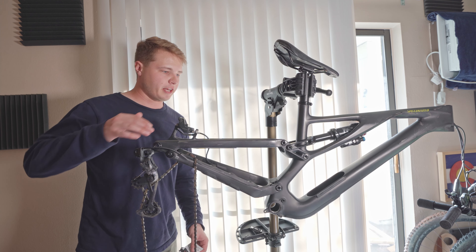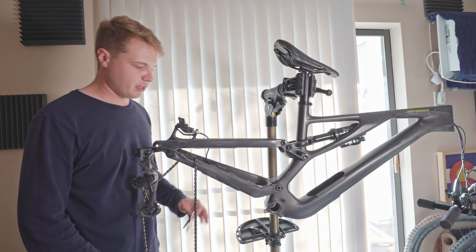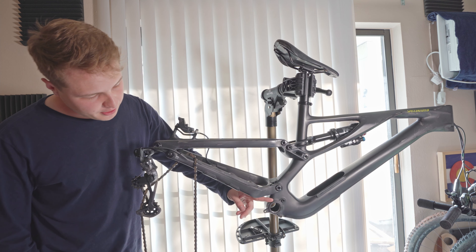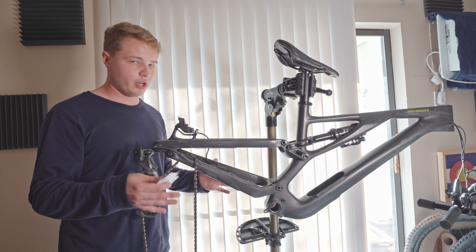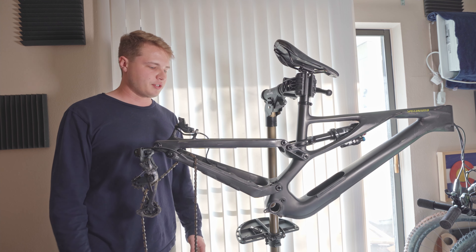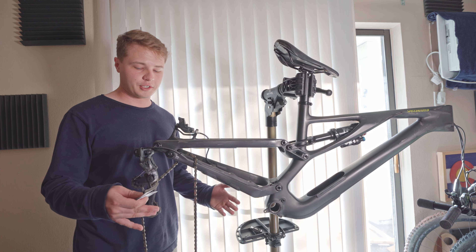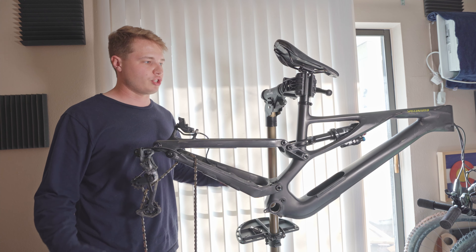I've gone ahead and thoroughly cleaned the bike and I haven't taken off the chain like they recommended — I'm thinking I can work around it so I just left it on. But I've also stripped off the fork; I even took off the bottom bracket. I'm taking everything off and cleaning it while I'm doing this because you might as well — you're already cleaning the rest of the bike. I'd recommend going through and cleaning out the bike while you do this, since you've already got it on the stand and the tools out. Might as well give it a thorough cleaning and check all of your bearings.